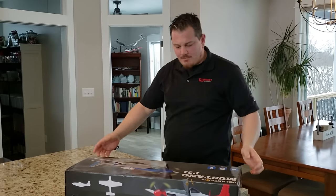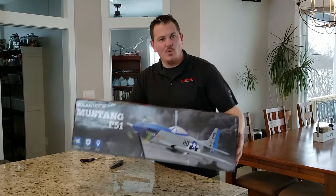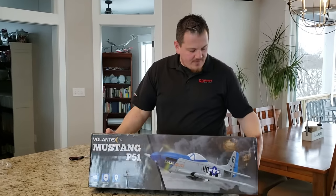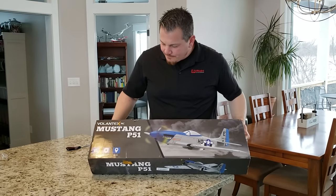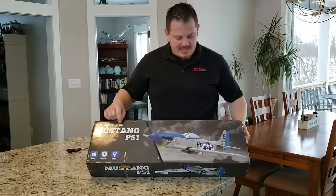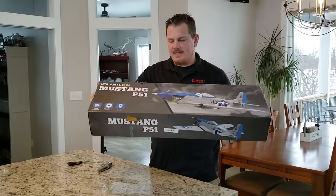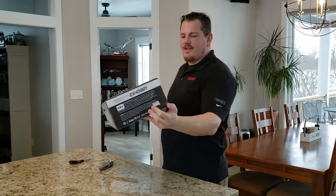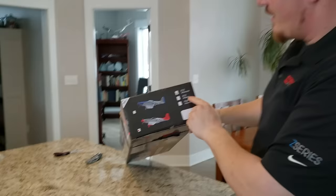Seems to have made it in one piece from China. This is 750 millimeters wide by 630 millimeters long. This is by Volantix RC — I've had very good luck with Volantix RC. It looks like this one's going to be ready to fly.